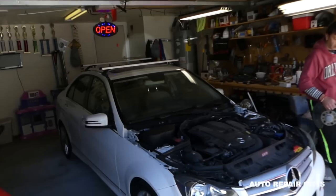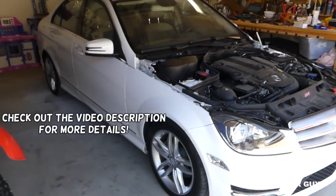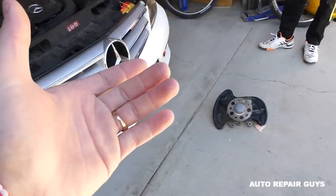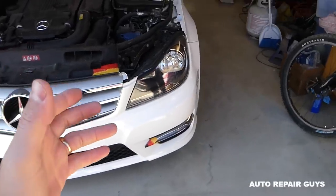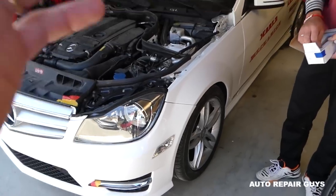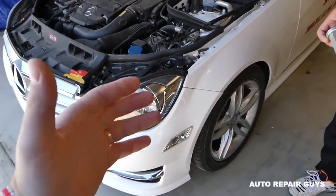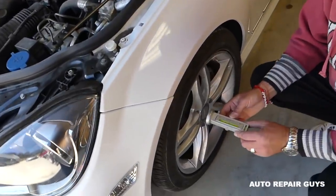Hey guys, welcome back to Auto Repair Guys. In today's video we are working on a Mercedes C-Class, this is the W204 from 2008 to 2015. We'll show you how to remove and replace the wheel bearing hub. Ours was in an accident - check the description below for the video where we got the car from a car auction for a very good price. Unfortunately it was hit on this side, so we need to replace the hub because there is a little bit of difference in the camber.